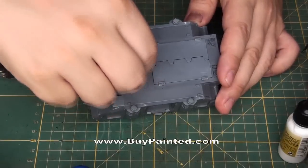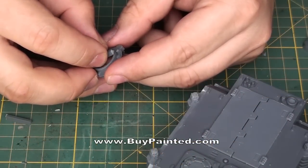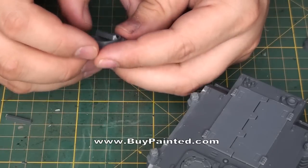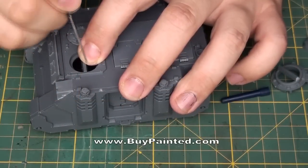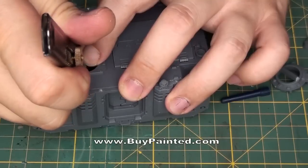We begin by trimming a piece of frame to fit the socket for the hatch. We glue this piece to the lower edge of the hatch and wait for the glue to set properly. We dry fit the frame to the socket and mark where we need to make the holes.